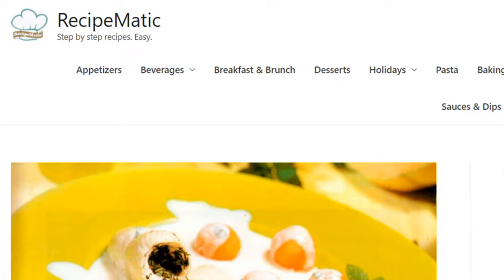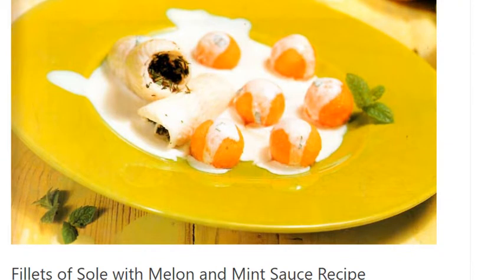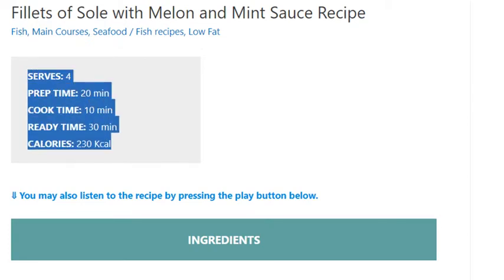Fillets of sole with melon and mint sauce. Recipe serves four. Prep time 20 minutes, cook time 10 minutes, ready time 30 minutes, calories 230 kcal.